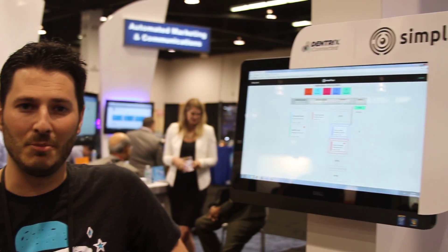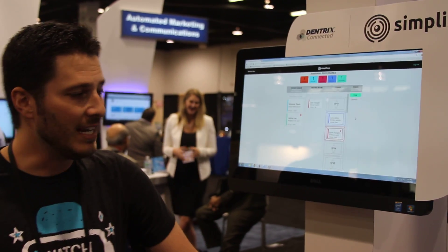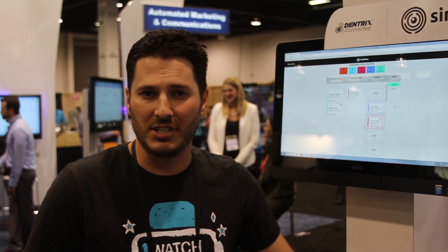My name is Ryan. I'm one of the co-founders of SimpliFi, and we're going to be talking about how SimpliFi easily integrates with Dentrix through the Dentrix Connected program today.